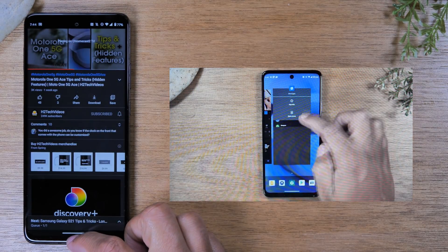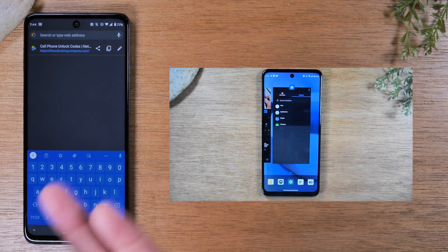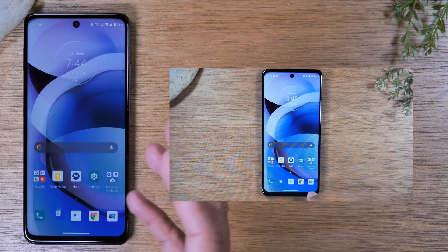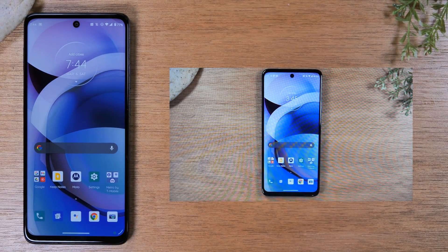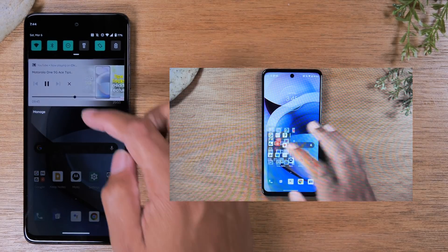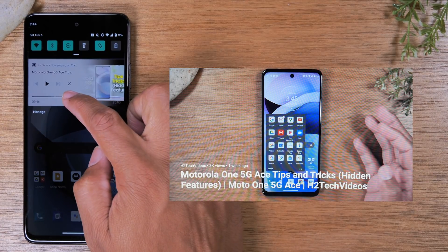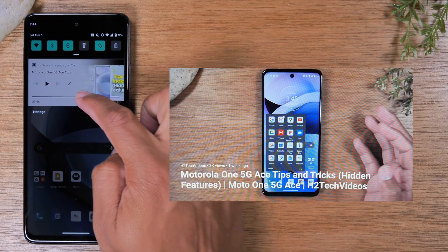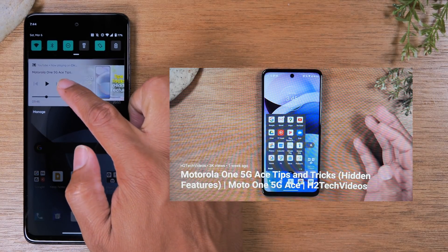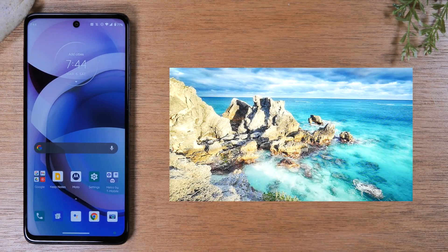From here, I can swipe up and let that video keep playing while I do anything else on the phone — go back to the web, do a search, send a text message. You'll have full access to your phone while the video is playing. If you swipe down from the top of the screen, you can pause, fast forward, or rewind the video, or simply stop it by hitting the X on the screen. And that's how you stop it from sending that video to the TV.